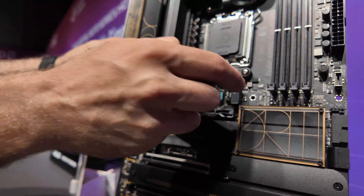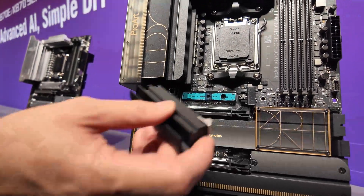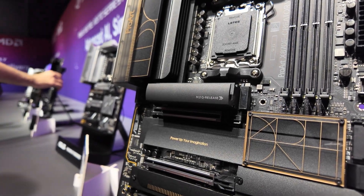This is even simpler now — you just press that, this comes off, thermal pad there, thermal pad there, put your drive in, put it back in like so and click it down. Making things really, really simple.